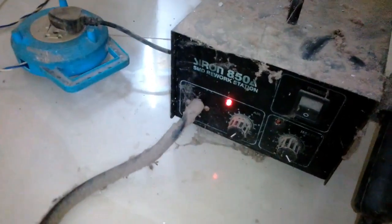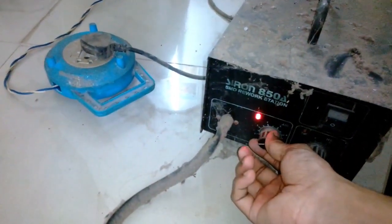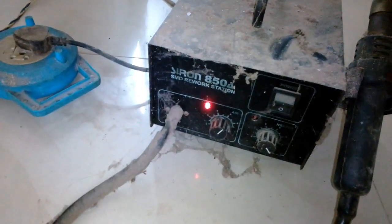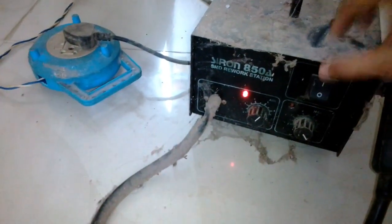It powers up and didn't blow any of my fuses or circuit breakers. It appears it's blowing air nicely. I need to check whether it heats up or not.